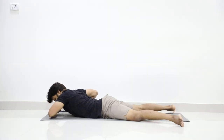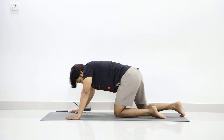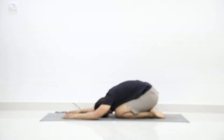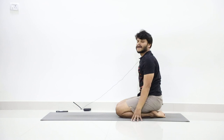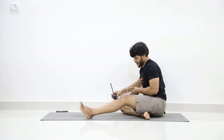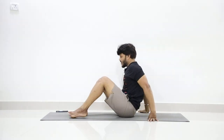Slowly place your palms at both sides of the chest, slowly come up, and relax in Shishankasana. Slowly come up as you inhale, then stretch your legs forward. Now we go to the practice of Manichyasana.